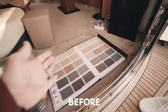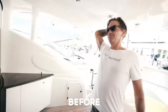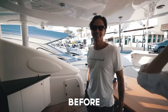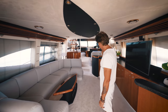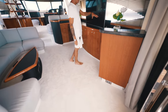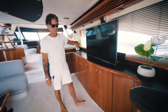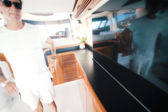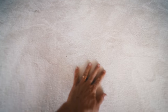A lot has been done here — carpet changes, fabric changes. Everything you see in black was wood before. We took away all the wood and a lot of other stuff that was here, put in a TV that goes up and down.